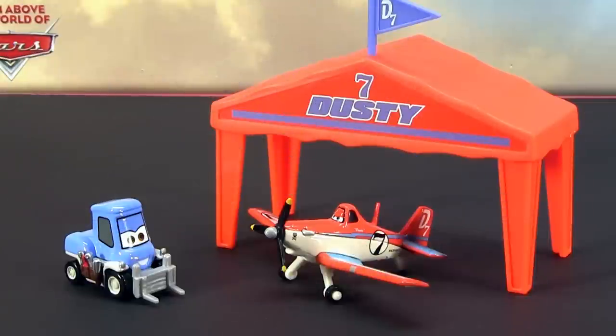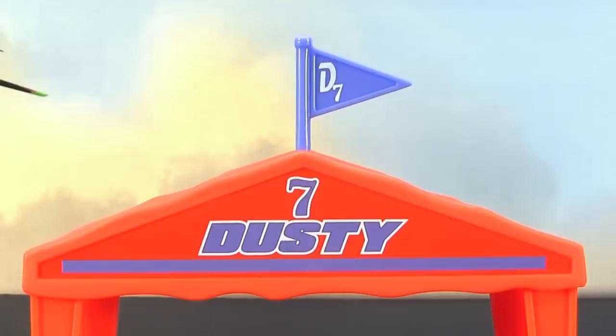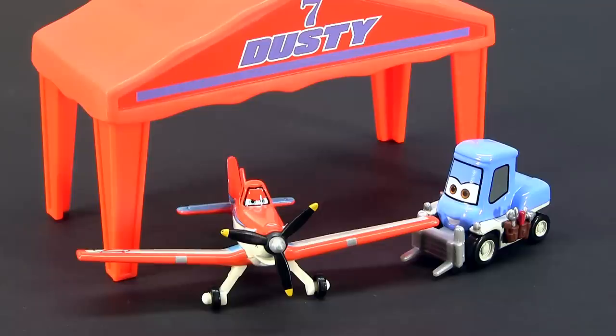And finally, we have the Dusty Crop Hopper gift pack featuring his race team tent, Dusty himself, and his pitty named Dottie.